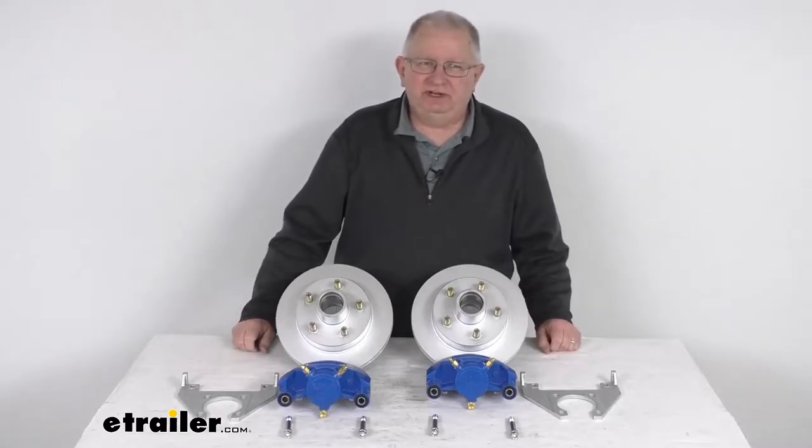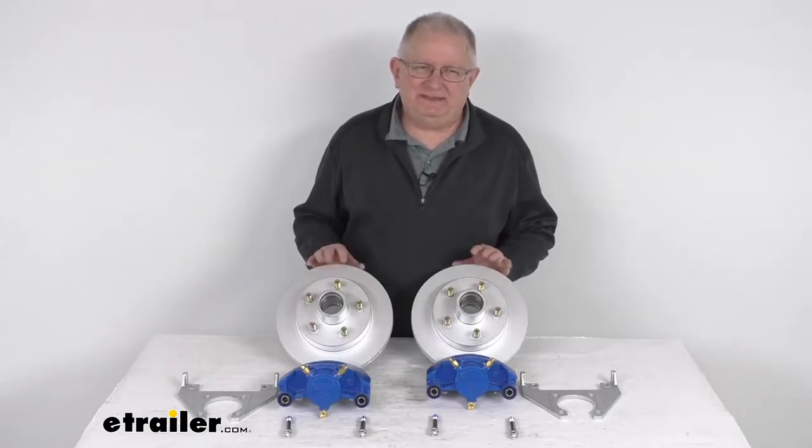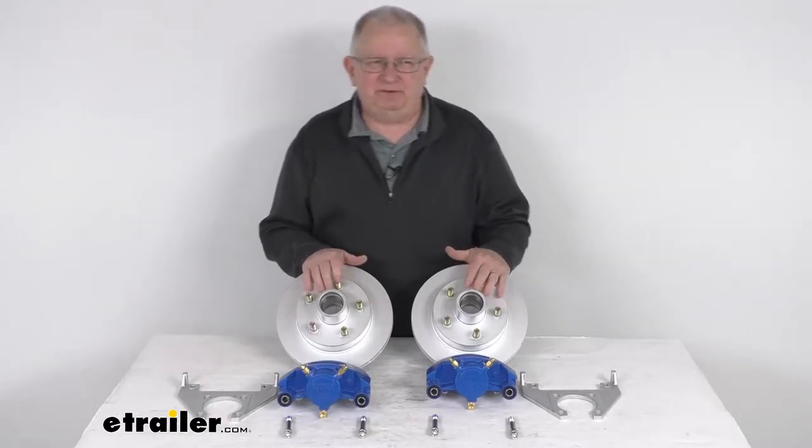Hello, everybody. This is Jeff at eTrailer.com. Today we're going to take a look at the Kodiak Disc Brake Kit with the 10-inch Dacromat Hub Rotors, 5 on 4½-inch bolt pattern, and these are for 3,500-pound axles.